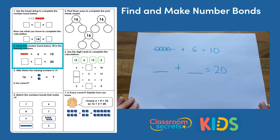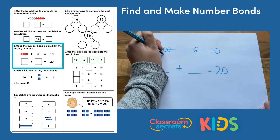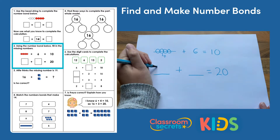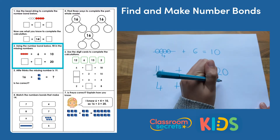Question two: using the number bond below, fill in the missing numbers. We've got our first part shown on a bead string and it's 4. So 4 plus 6 equals 10, and we've got the same thing here — something plus something equals 20. They've added a 10 to the whole number. That means we need to add 10 to one of the parts. If we added it to the 4 it would be 14 add 6 equals 20, or we could have 4 add 16 equals 20.